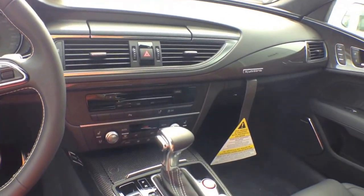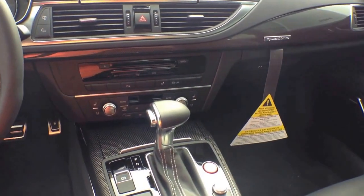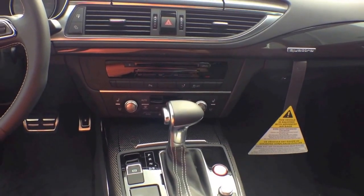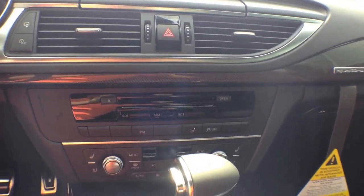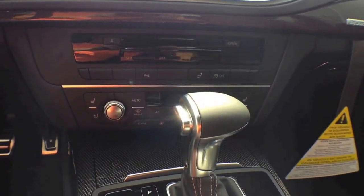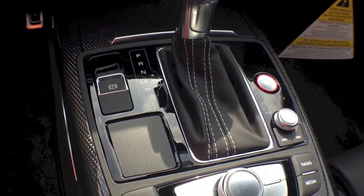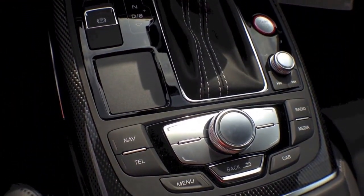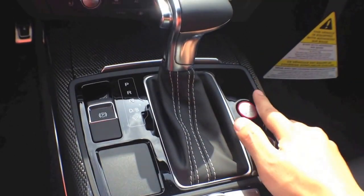The steering wheel controls include full audio controls and adaptive cruise control with stop and go. The Audi S7 is also equipped with wireless Bluetooth, MMI navigation plus system, Audi music interface, satellite radio, and a full Bose surround sound system for entertainment. Here we can see the navigation system control and the push button — that's where the red button is right there.